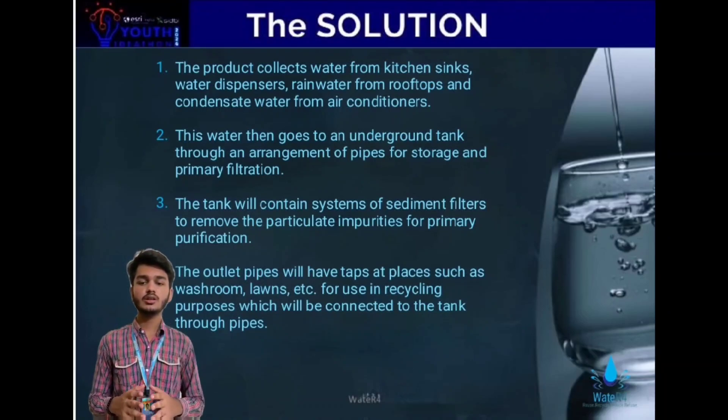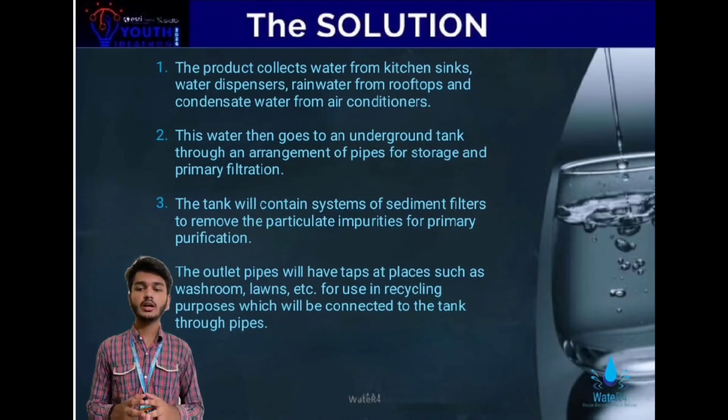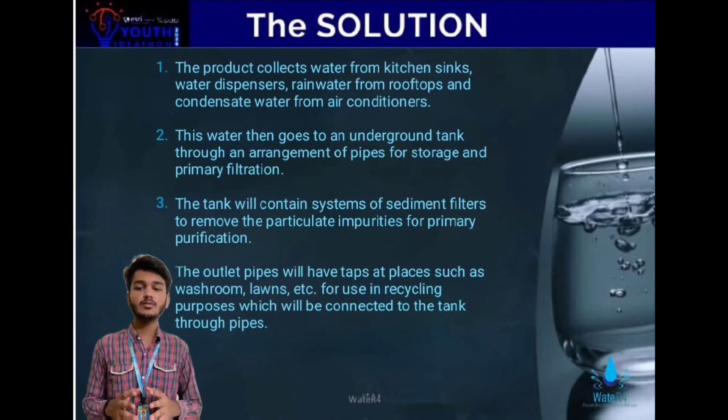Storage and filtration: the collected water is then channeled through a system of pipes into an underground tank. Within the tank, the first stage of filtration is done by sediment filters, which help eliminate particulate contaminants.